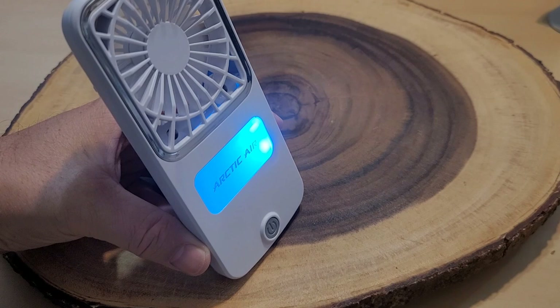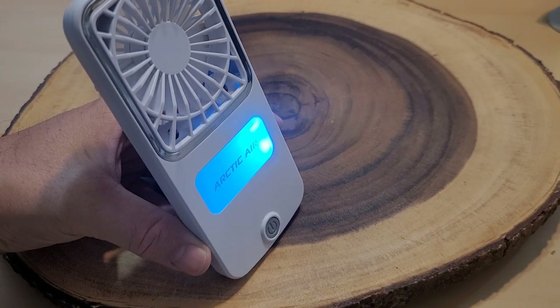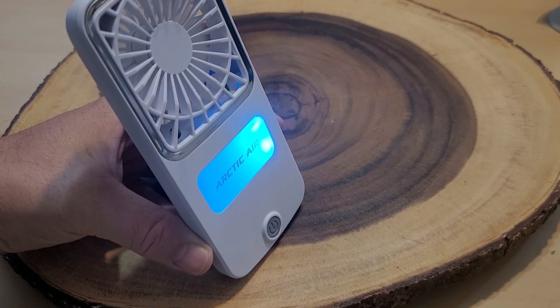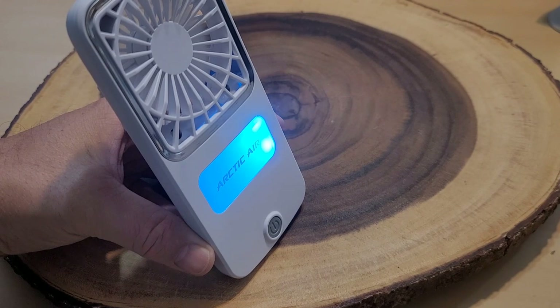We are fully charged and running on low speed. I filled it up with water so we can see the mist coming out. I'll fill it up a few times with water every 30 minutes or so, but I want to see how long this will last on low speed.